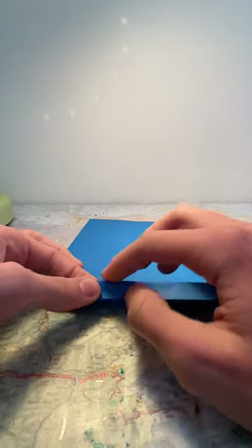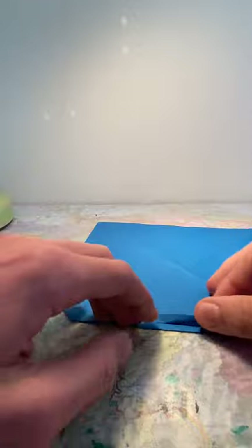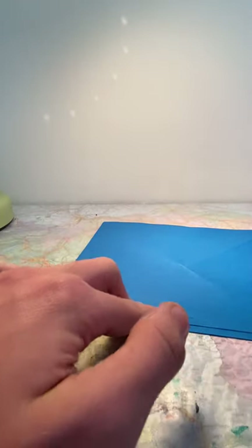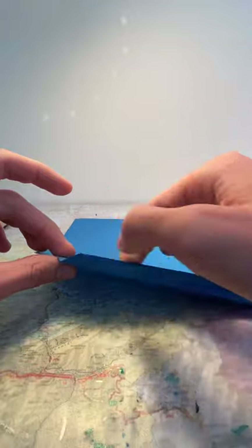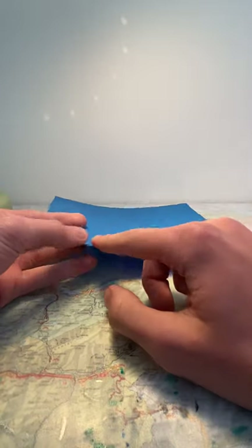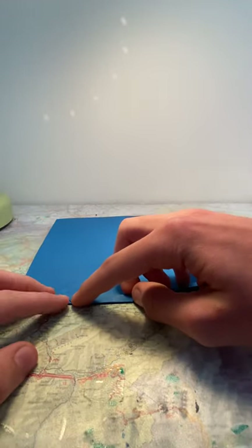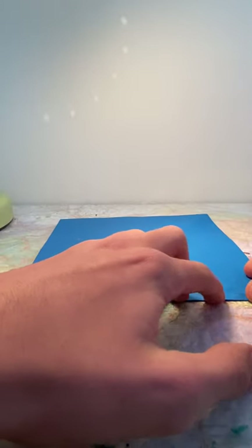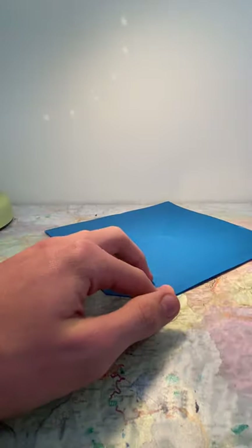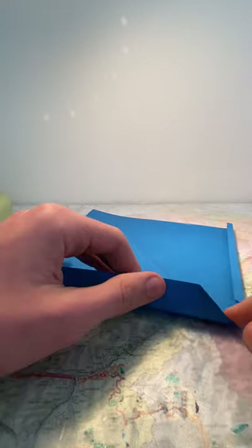Then fold the edge back against the edge here, but not both layers — only the top layer. Now you unfold the second flap, not the first flap, so that you end up with this. Then you fold the edge here along the crease that's here, like such. Now we are going to take this end and do the same thing on this side — fold this edge along the bisector angle.